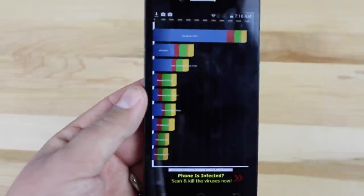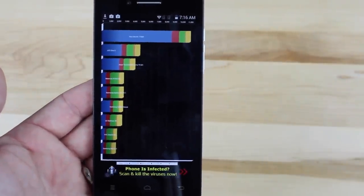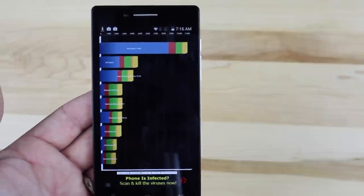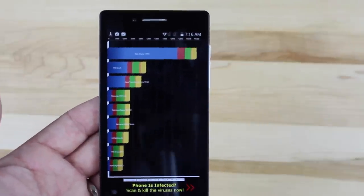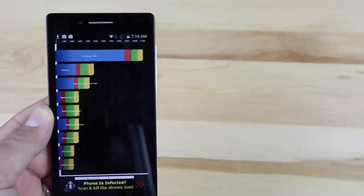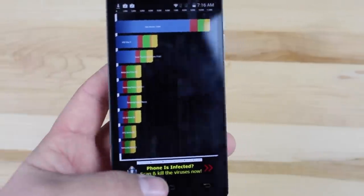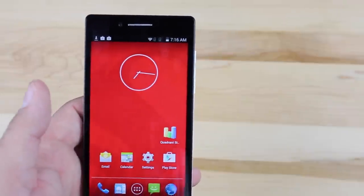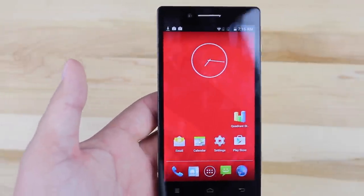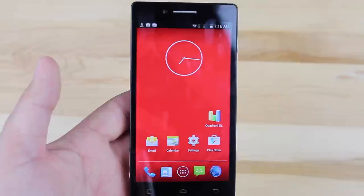The score on Quadrant is not bad — it's 11,000. Devices like the LG G3 get more like 23,000, but that processor is clocked at 2.5 GHz and has a lot more RAM. Although devices like the Nexus 6 are only getting about 14,000 on Quadrant Benchmark, so really 11,000 on this phone is not that bad. All in all, my experience with this phone — being that it only sets you back $135 — has been a pretty good experience.